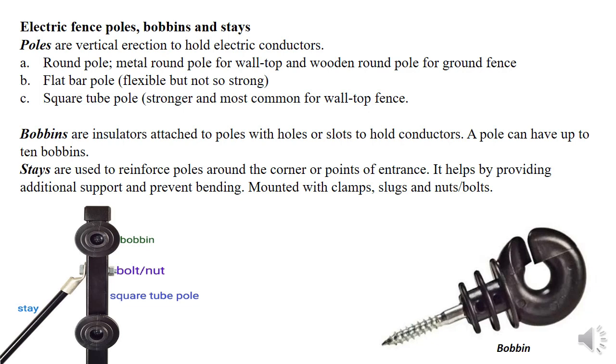The first material you need to know is the poles — the vertical erections, sometimes called supports. We have three different types of poles: the round pole, flat bar pole, and square tube pole. Round poles are mostly wooden and used for ground fence, while flat bar and square tube poles are for wall top fence. We also have metallic steel poles for ground work.